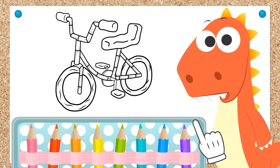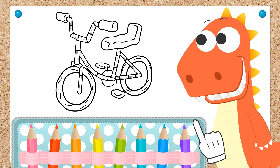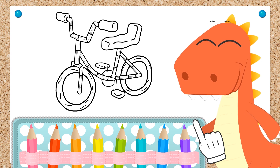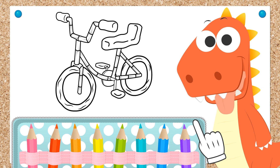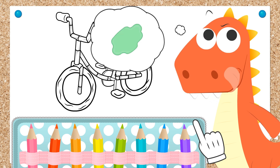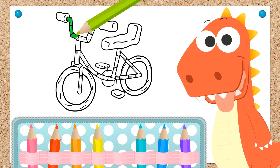Hi Eddie! Wow, check out what we're going to color in today! It's a bike! Ha ha ha! Okay Eddie, let's begin! What color would you like for the frame? You've picked the color green! That's great, Eddie! It's a wicked color for a bike!